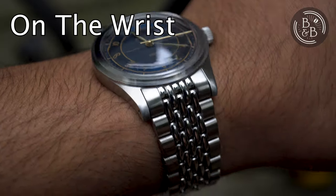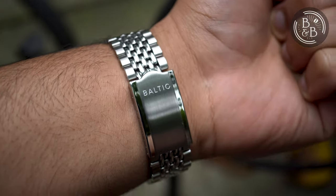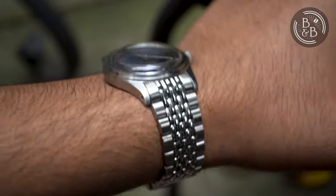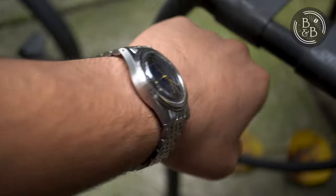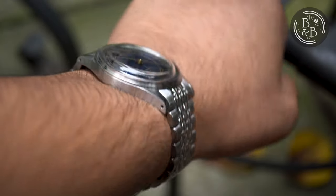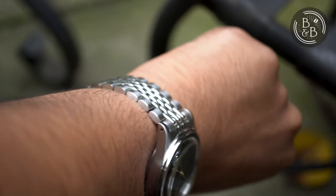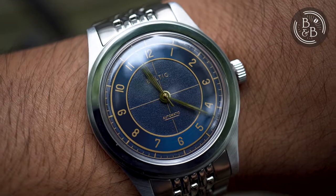The 38mm diameter and 47mm lug-to-lug width make it appropriate for almost all wrist sizes. It looks great on my 6.25-inch wrist, and folks with larger wrists can pull it off too because of the overall vintage aesthetic. The 12mm height isn't worth worrying about, because at least 1.5 to 2mm of that is the domed Hesselite crystal. The case does sit a little high on the wrist because of the straight lugs, but this has a negligible impact on wrist comfort.